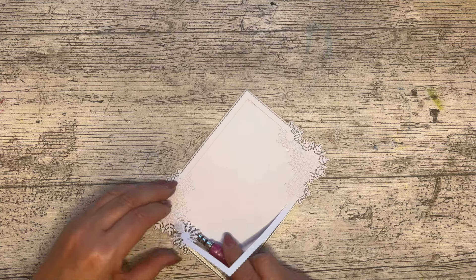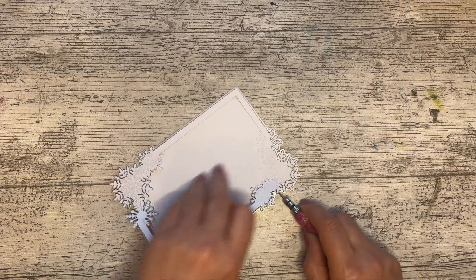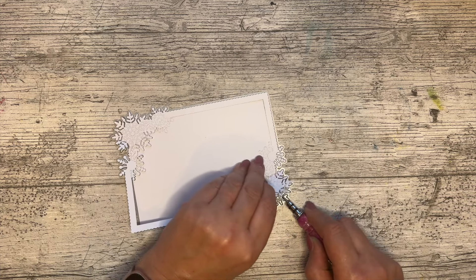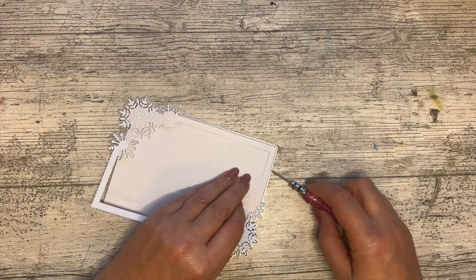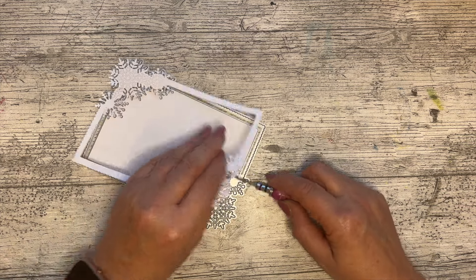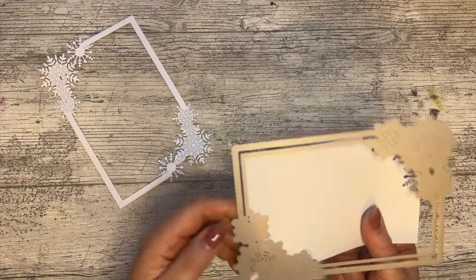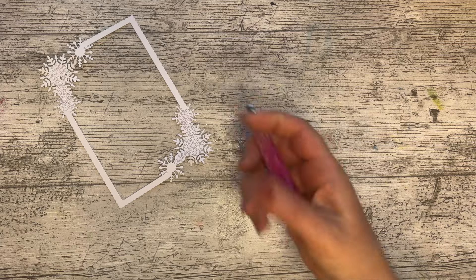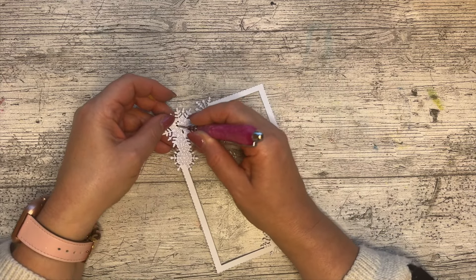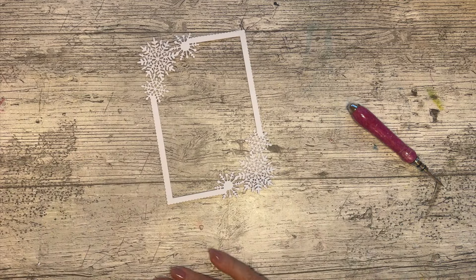With my pokey tool I'm just going to work my way around and gently lift that off. It's better to lift the cardstock from the die than the die from the cardstock — you're less likely to rip it. There we go, and you can see there's a nice piece of card you can use elsewhere. I just need to poke all the bits out.